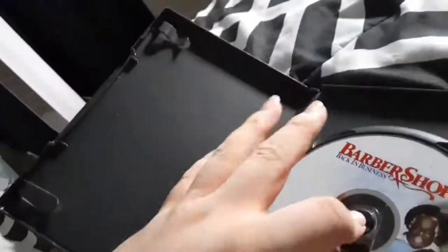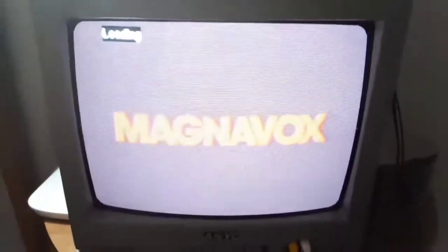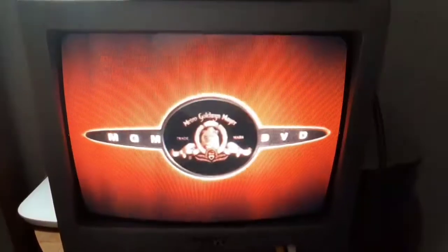All right. Next DVD we're going to try out is the Barbershop 2 Back in Business DVD, which is a PG-13 film, and it does have the MGM DVD logo on it. I'm going to show you the MGM DVD logo recorded on my CRT TV. The MGM DVD logo was recorded on my CRT TV.